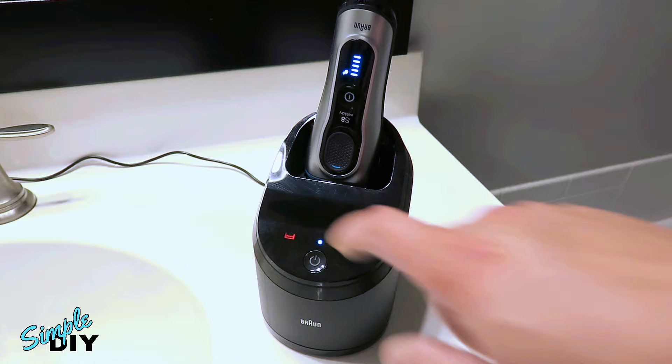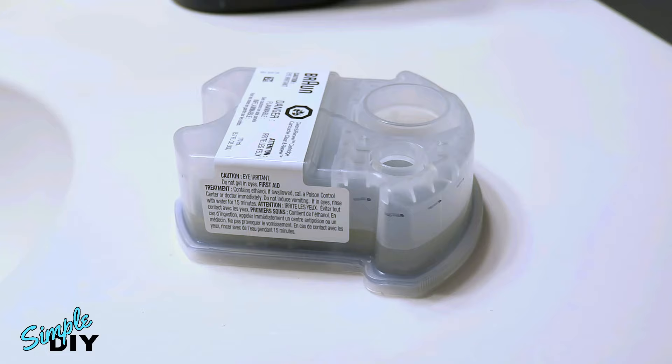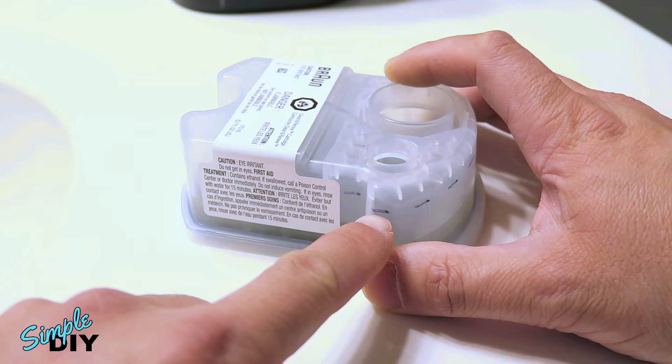So let's first remove the cartridge — and here it is. Now when I first got this cleaning cartridge, I marked the fluid level and the level was at this height. After a couple of months of use, the fluid evaporated and it's down to here now.